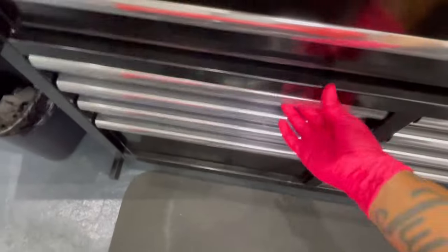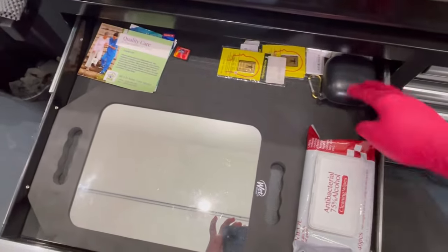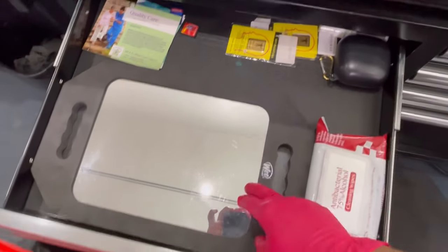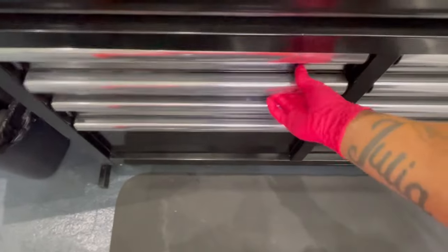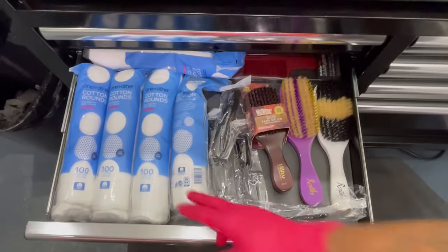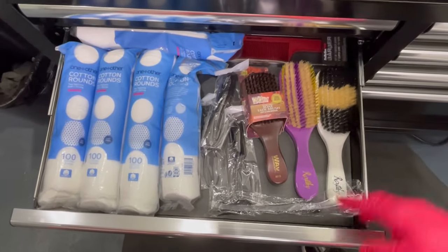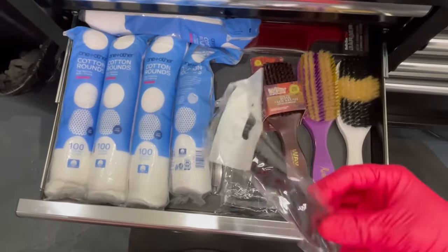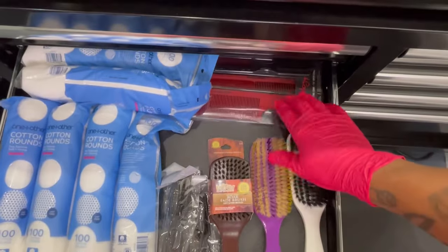Now we're going to go up here. This drawer — nothing much. I got my little headphones up in there, alcohol wipes, and a mirror. Simple. In this drawer right here we got more of them — little cotton swabs, or cotton rounds, some more little brush, cleaning brushes — these are new — and some combs. Babyless.